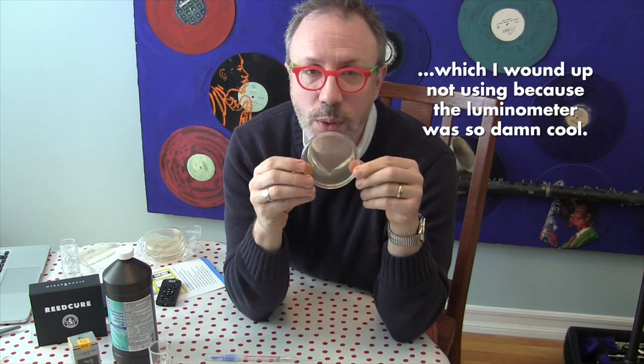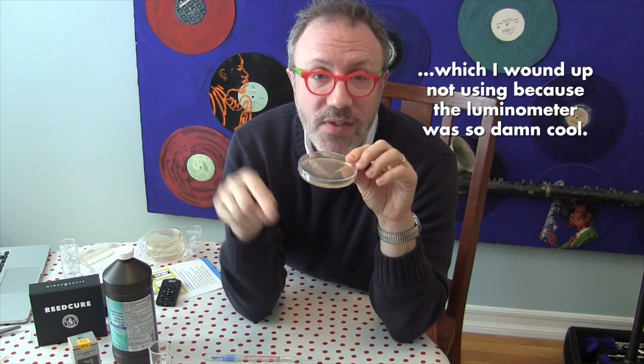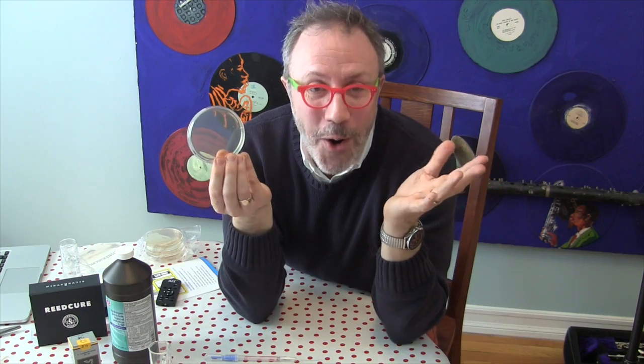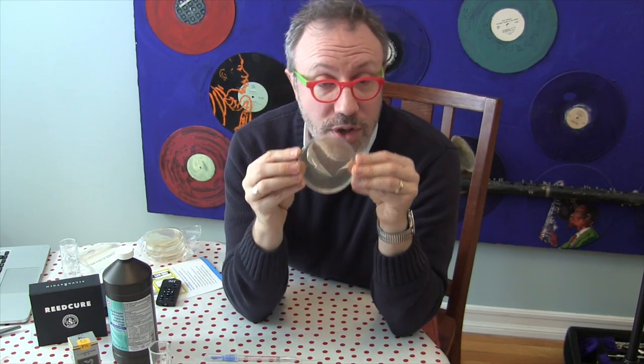I want to talk about the stuff I'm going to be using to run these experiments. First off is this petri dish — I'm sure most of you recognize it — and there is a layer of agar on the bottom, which is stuff that bacteria and fungi love to eat. If you were doing a science project at home, you'd take a sterile swab, swab your toilet or whatever, run that swab over the agar, and let it sit for four days or so.